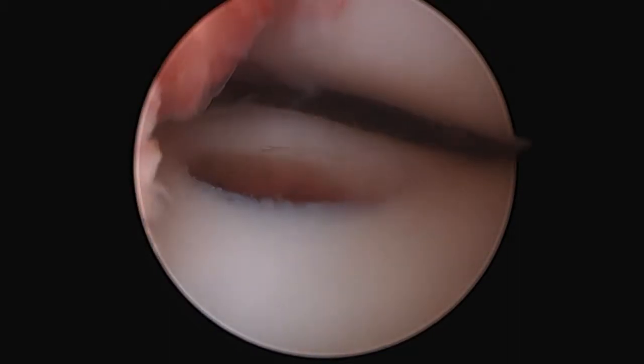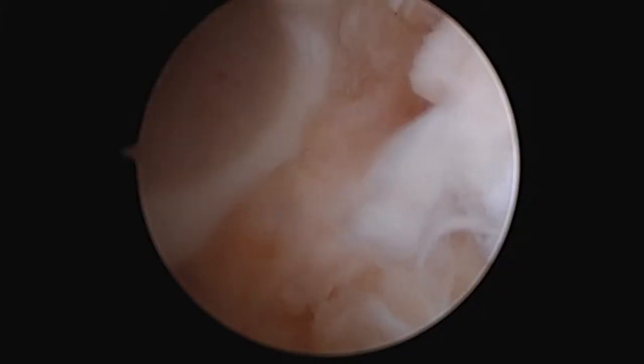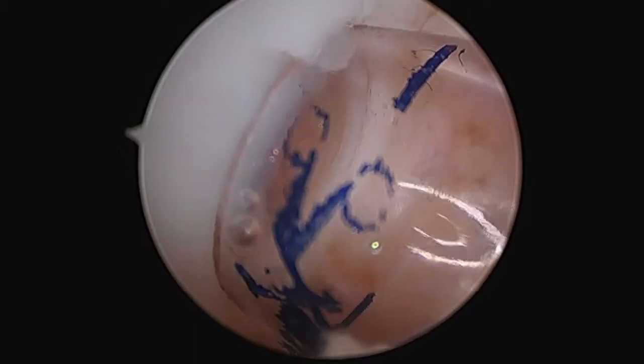There you can see the donor site after I have harvested the OATS plug. Now I am preparing the injury site. I have cored out a circular plug and now I am going to insert the osteochondral allograft.